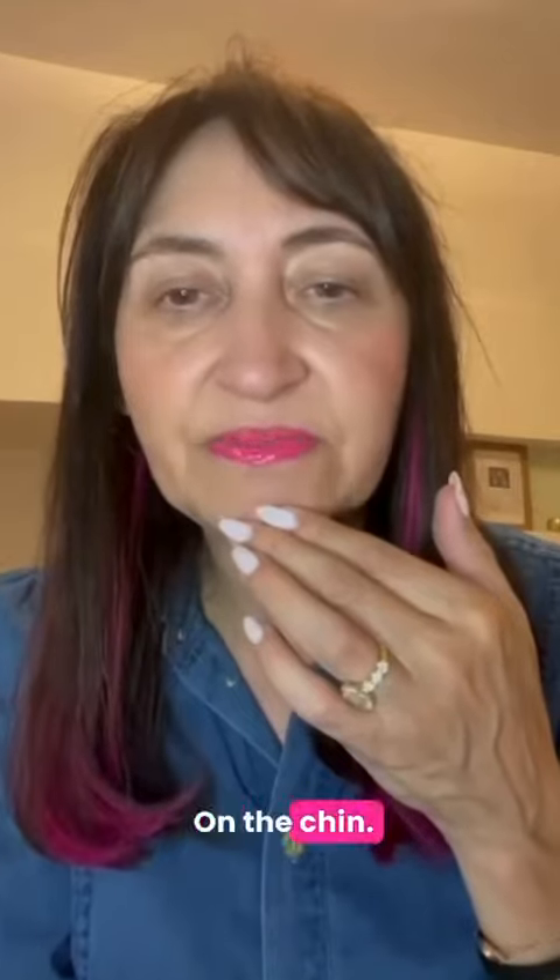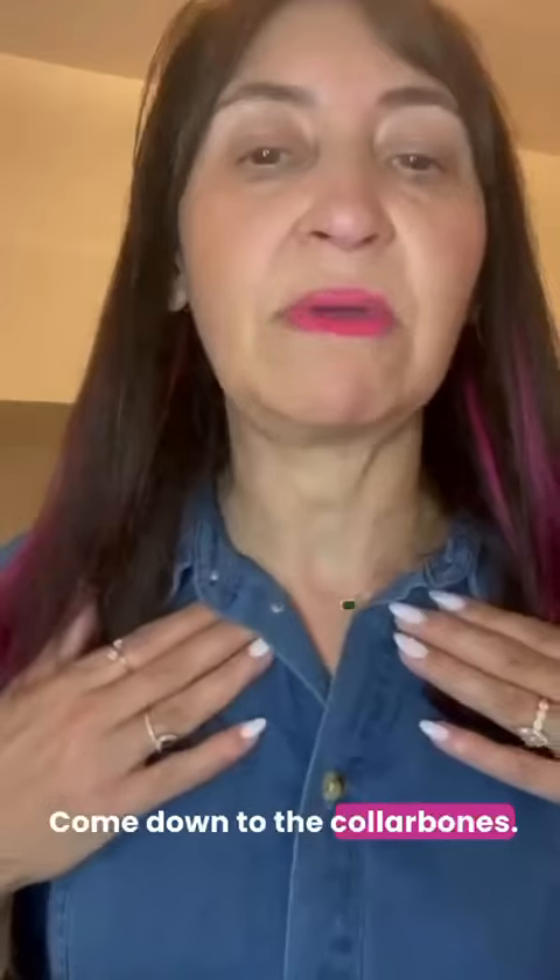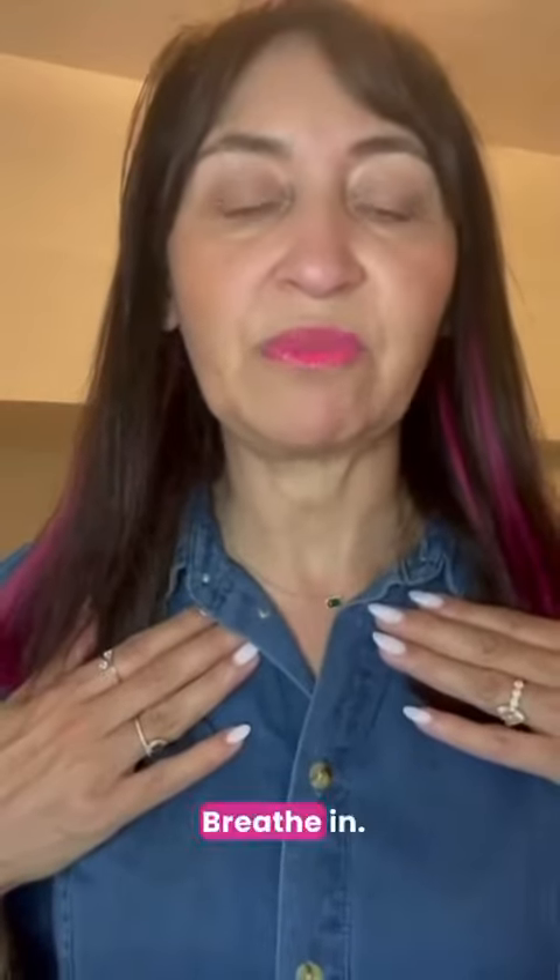On the chin, touch it, breathe in, hold it, breathe out. Come down to the collarbones, breathe in, hold it, breathe out.